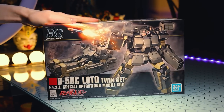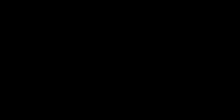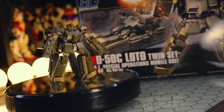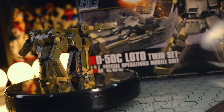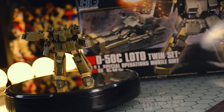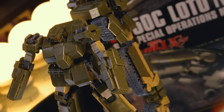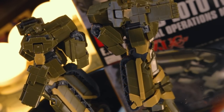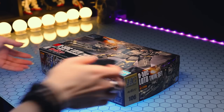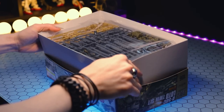Hey, what is up everyone? Today I'm taking a look at this ride here, and that is the High-Grade Loto Twin Set. So if you've never actually heard of this kit right here, I'm not surprised. This is one that tends to fly under the radar quite a lot. It is a special operations mobile suit, from Mobile Suit Gundam Unicorn OVAs. You may have noticed it, or may not have even registered the scenes it was in, because it does play a very small support role — mainly getting blown up.